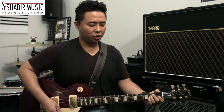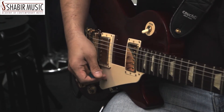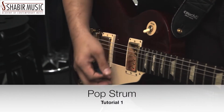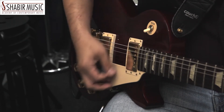The strum goes down and up. The strumming pattern goes down, down, up, up, down. Down, down, up, up, down.